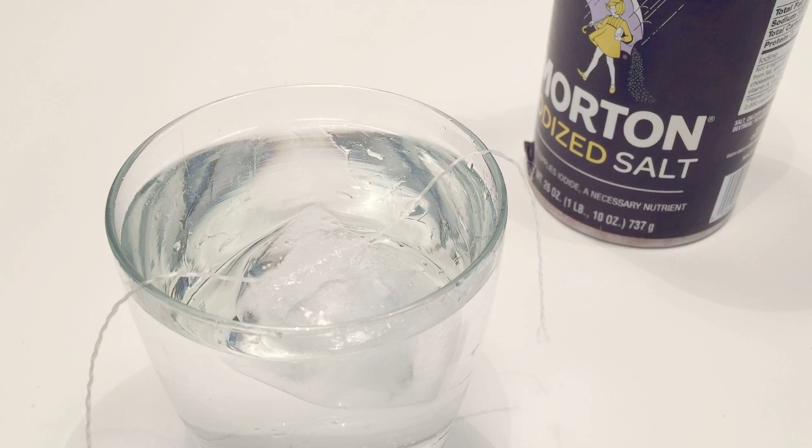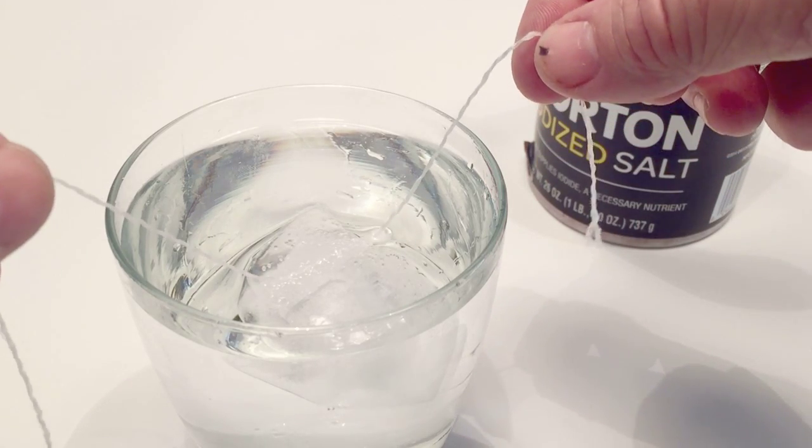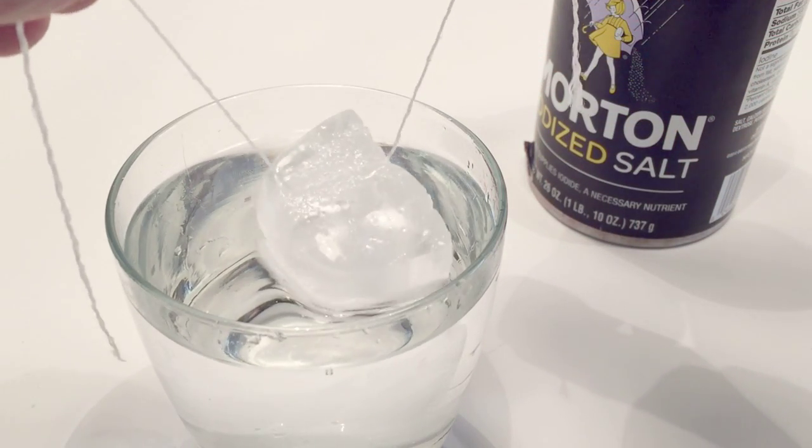Normally when we sprinkle salt over ice it melts, but however, since we use a small amount of ice in our experiment, the water around the ice freezes again quickly as the salt lowers the freezing point of the water to below zero degrees. This means that the string gets trapped as the water surrounded it freezes and it makes it stick to the ice cube like this.